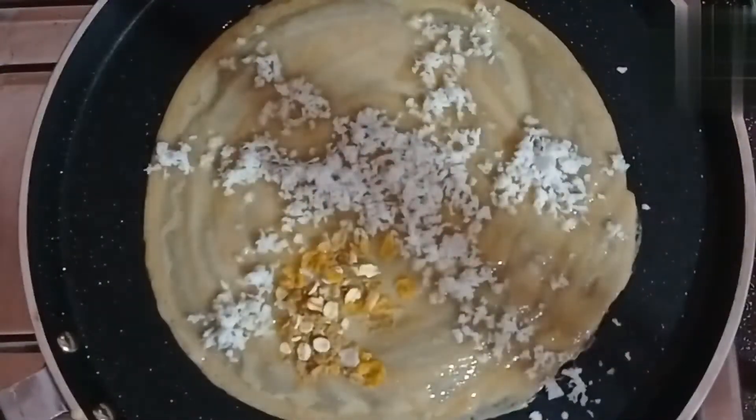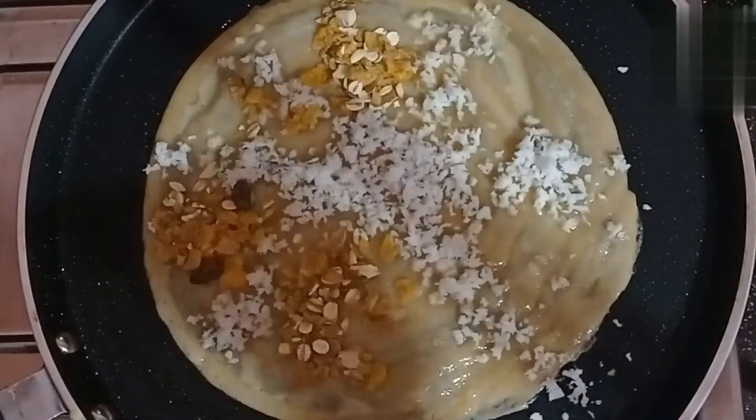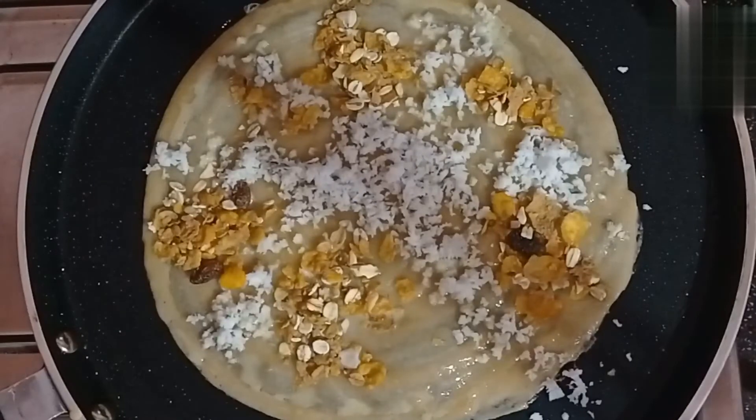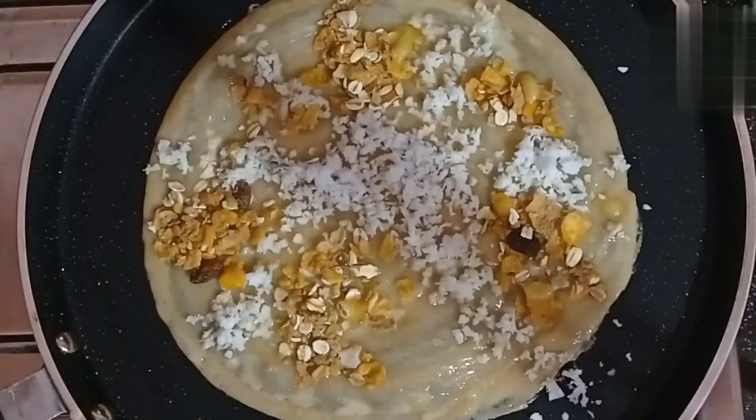If you want, you can also add fruits and nuts to the dish.